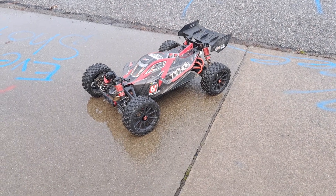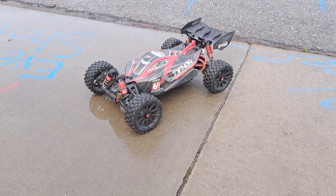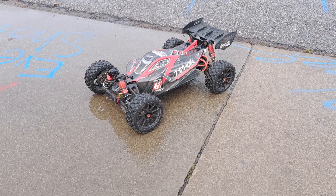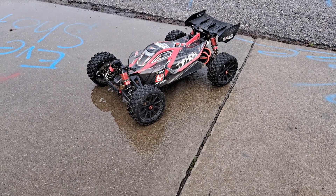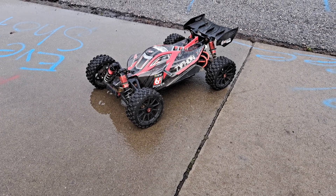Guys, another Arma 6S vehicle. This is the Arma Typhon 6S BLX. I'm running a 20-tooth pinion, a Proline Badlands tire, and two 6,000 milliamp 3-cell 100C packs for a total of 6S in series.